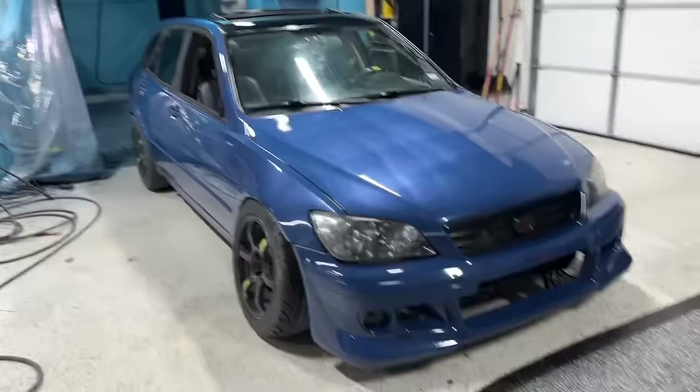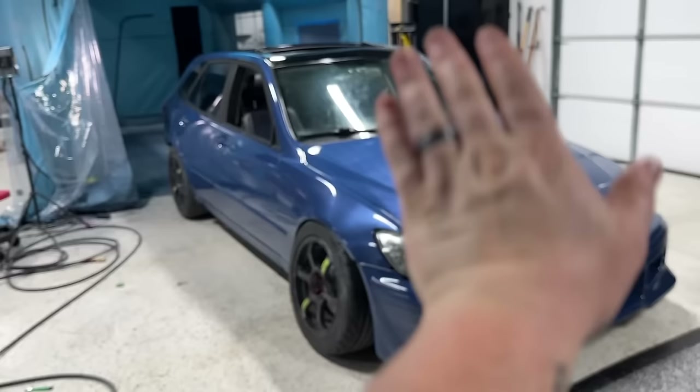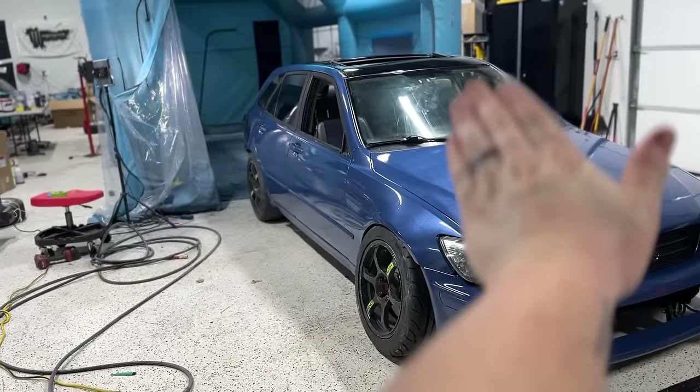The hood is obviously just a pure mistake — it needs to be sanded down and redone. However, the rest of the car looks amazing.